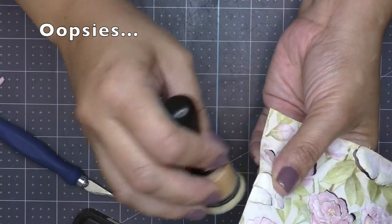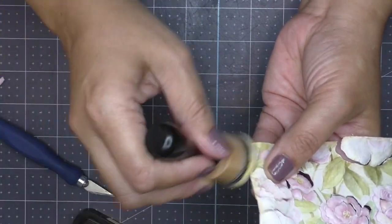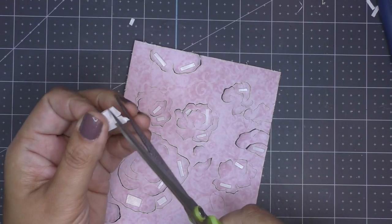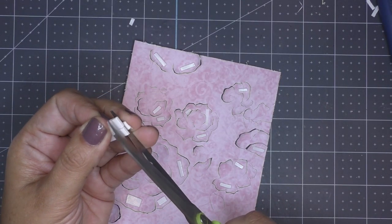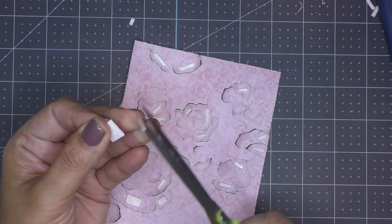Oops, I got too close to the edge — dummy, dummy, dummy! Whoa, it's raining pieces of foam, y'all!